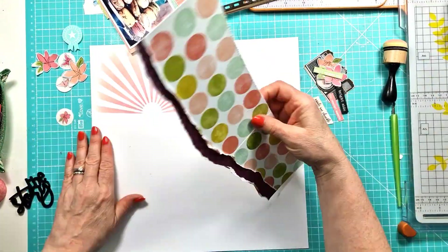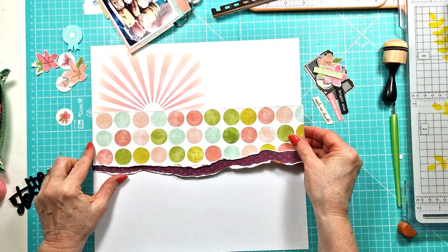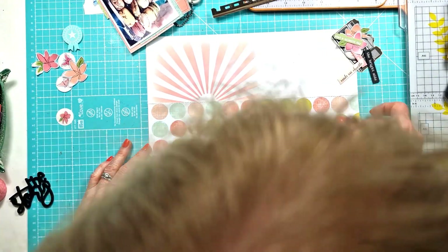Now I've figured out what I'm doing, I'm going to get everything stuck down. I'll get my strips of patterned papers down and then start to build everything else up.